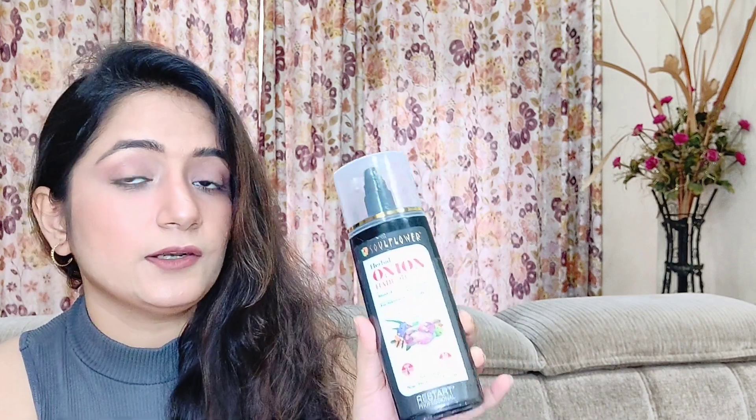So as you guys already know, I am going to try and test new products. This brand Sour Flower was very hyped on the internet and people were really giving good feedback and reviews on it. So I decided I am going to try their hair oil first, which they claimed to be non-greasy and non-oily. I have ordered Sour Flower Herbal Onion Hair Oil.